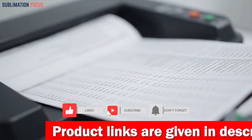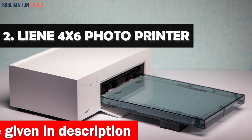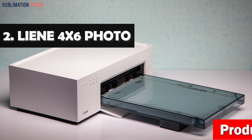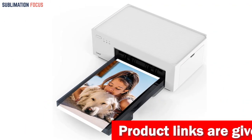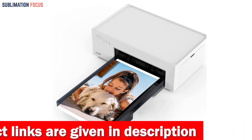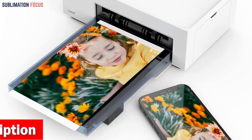Check out the link in the description box below to purchase the DNP QW410. Number two is the Liene 4 by 6 inch photo printer. With its advanced thermal dye sublimation technology, the Liene photo printer produces instant 4 by 6 inch prints that are deeply vibrant and resistant to water, scratches, and fading. This portable photo printer delivers high quality prints and boasts a user-friendly design that eliminates paper jamming and provides error-free printing guidance through its Liene app.